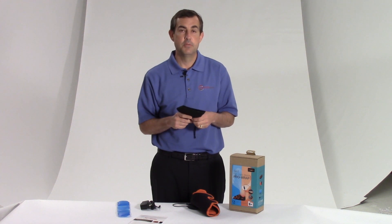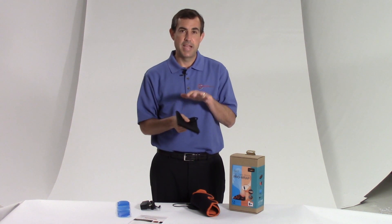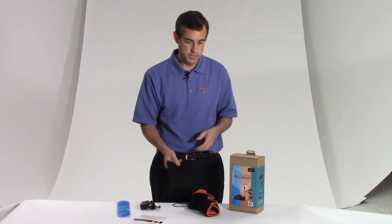For you runners, athletes, or anyone who's active, you're going to want to take this with you. Nice heat after a workout, followed by a stretch — this is a great brace.